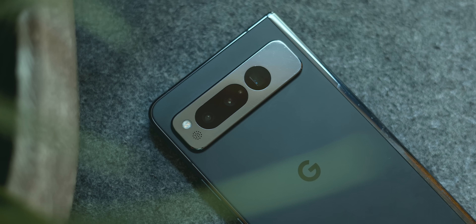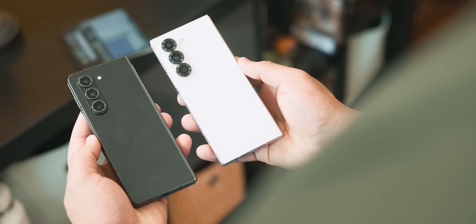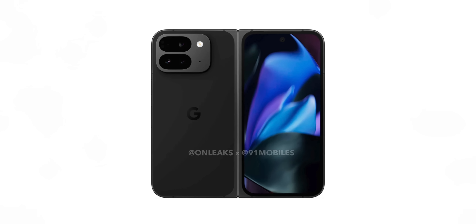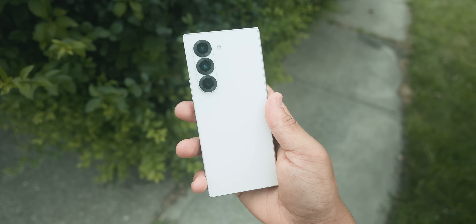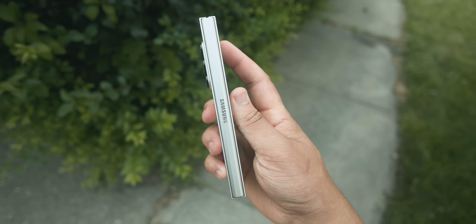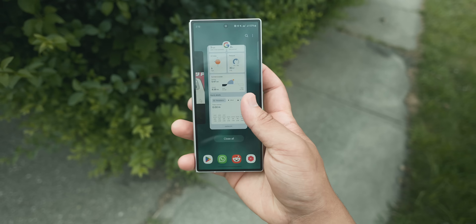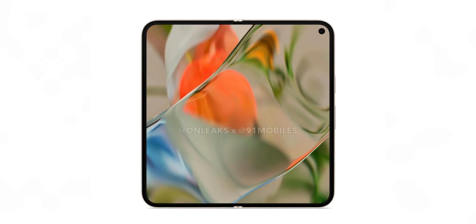As someone that has spent most of the year with the Pixel Fold as my daily driver, used the Z Fold 5 for the past month, and extensively covered the upcoming Pixel 9 Pro Fold, I've gained a unique perspective on the foldable market. Now with the Z Fold 6 available, many are wondering if it's worth the upgrade, or whether to wait for what could potentially be a huge leap forward in the Pixel 9 Pro Fold.